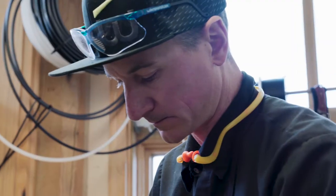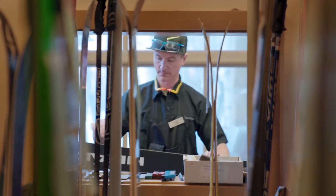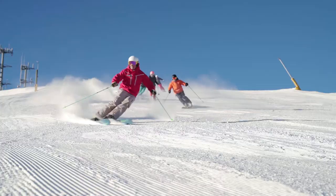My name is Josh Ringelstetter and I'm in charge of all the bike and ski tuning here at Sun Valley. Sun Valley has a lot of consistent pitches — great skiing, really fast skiing.